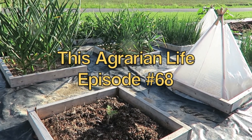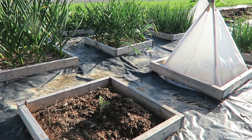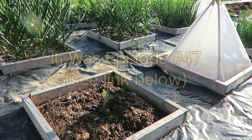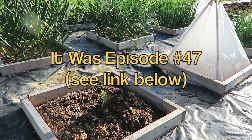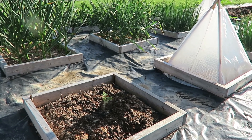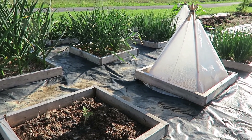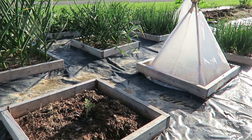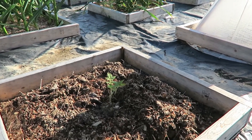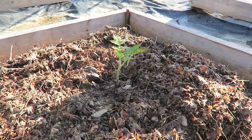Hi everyone, welcome to another episode. I'm here in my mini beds on plastic experimental garden looking at an experiment that I had an episode about — I'll put the episode link down below. The experiment was three tomato transplants: two in solar pyramids (you can see one on the right) and one transplant not in a solar pyramid, to see if the solar pyramids make a difference.